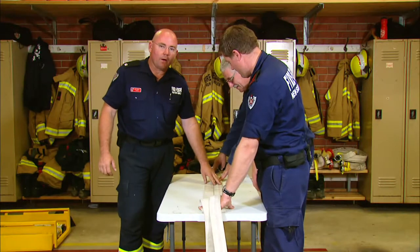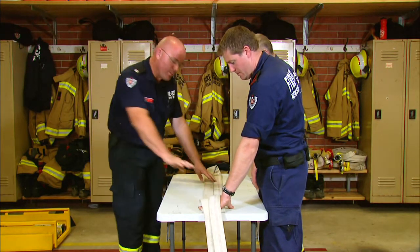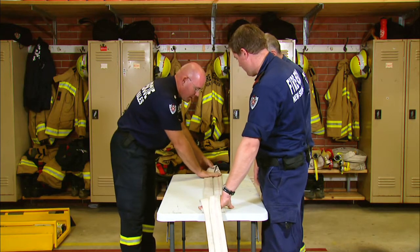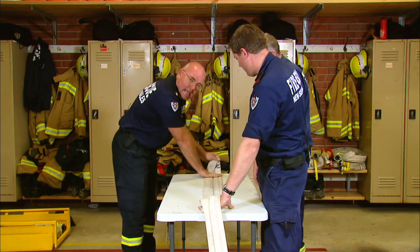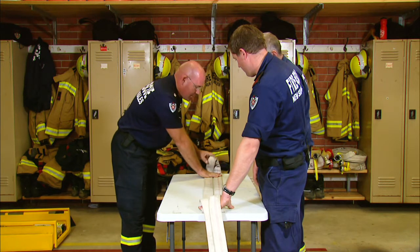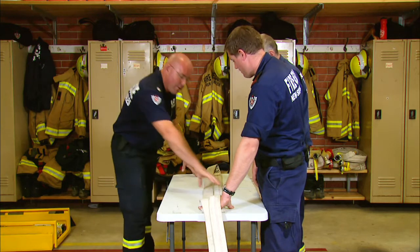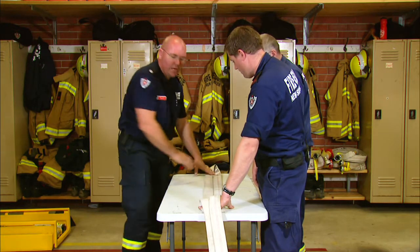We're going to build up our attack pack now. This is the working length of our attack pack. The way we want to build it up is to lay it side by side, but we want to ensure we end up with a tag end that we can deploy this hose and stretch it back when we've attached it. We've measured the table - it's 1100mm, the same as the hose bed - and we're flaking it side by side.